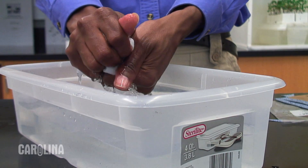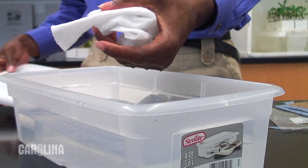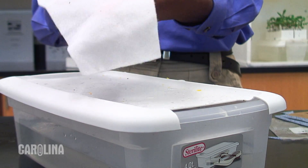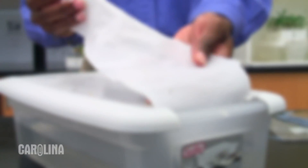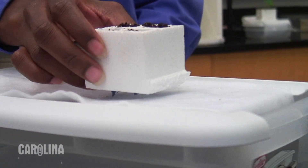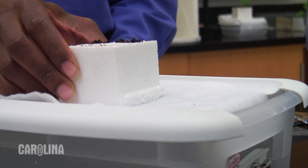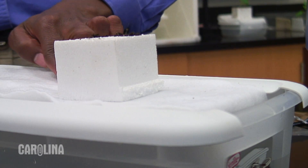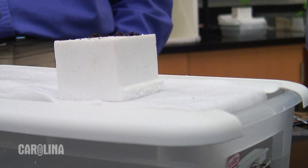Prepare the watering system by saturating a water mat and placing it onto the lid of a tray. The tapered end of the mat should be in the water. Place planted quads firmly onto the mat. The wicks of each quad must contact the mat. The mat absorbs the water from the tray, and the wicks absorb water from the mat and carry it into the potting soil, providing a constant source of water for your fast plants.